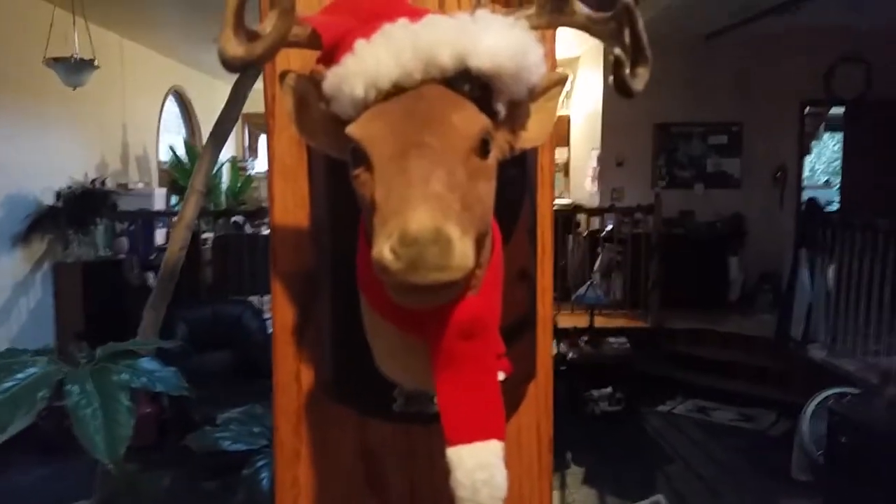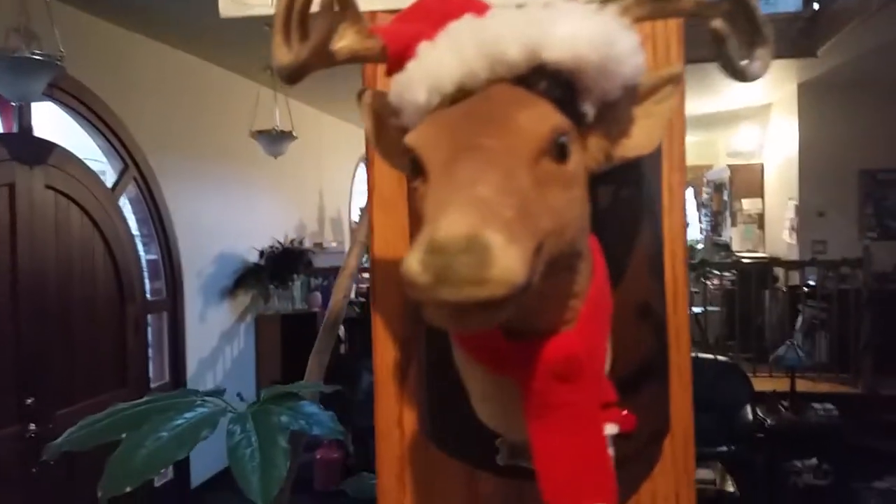This is my mini Christmas Buck. His antler's broken and his head doesn't go side to side anymore — barely does.